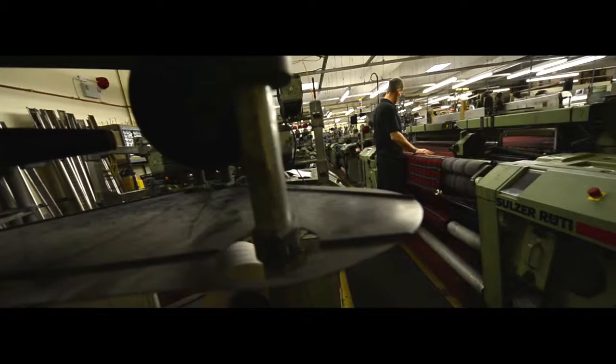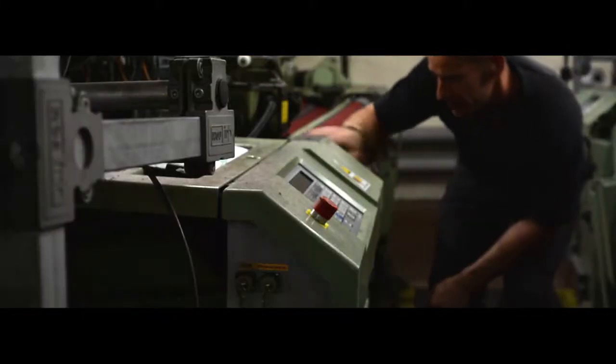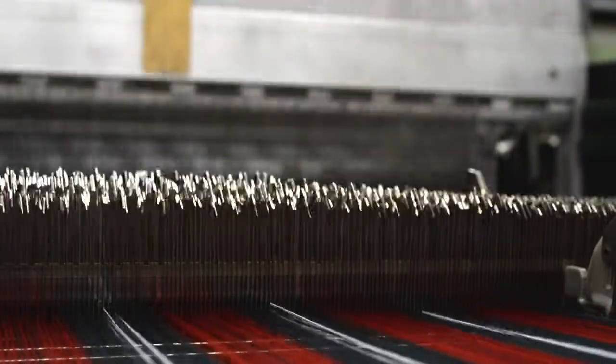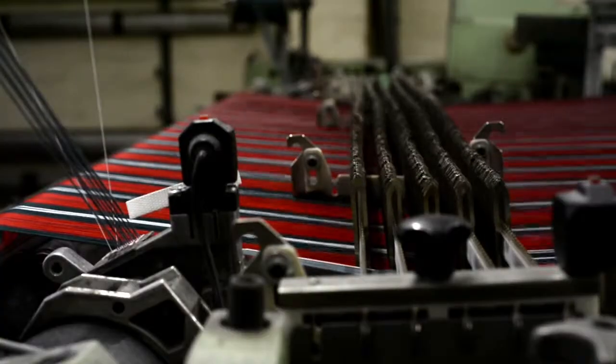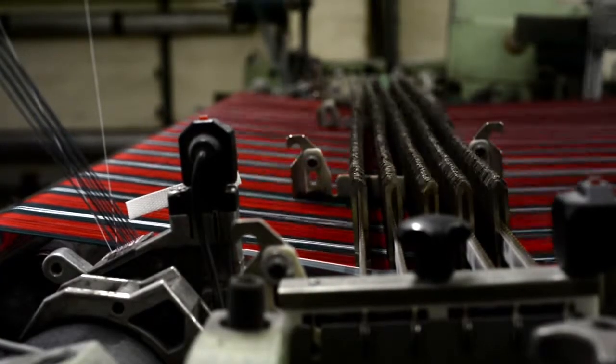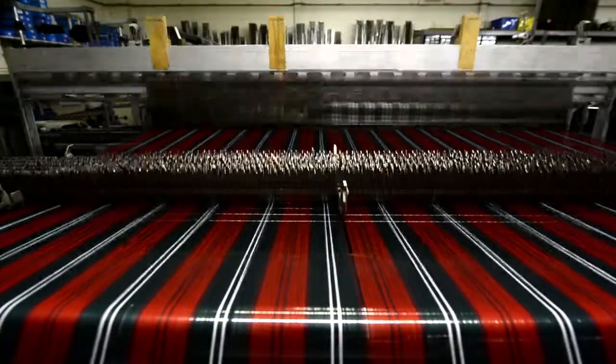Once the warp is ready it is prepared to go into the loom for the weaving process. Each thread is pulled through metal heddles and the reed to make the correct weaving pattern and keep the pattern to the correct scale. Metal droppers stop the loom should a warp thread break so it can be reattached in the correct position.